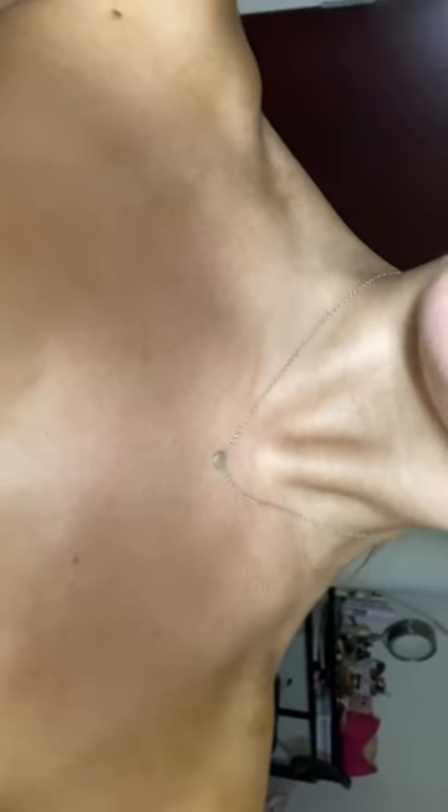Leave it on for like six to eight hours — I do eight because I want it to be extra dark — and I'm gonna show you guys the results tomorrow. This is the tan before in the light. Here is the final tan — I just showered.